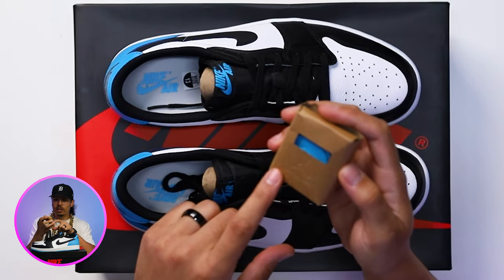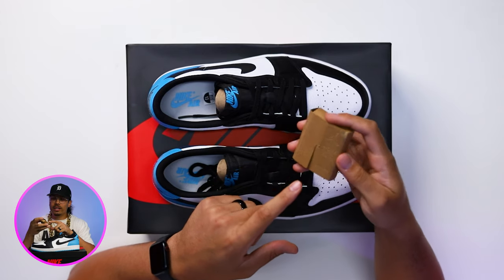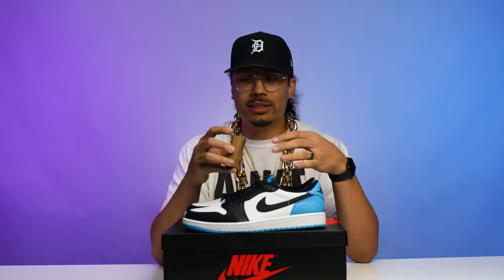These also come with extra shoelaces — it's actually embossed packaging with a Jumpman logo that says 'shoelaces,' and it's in a cardboard package compared to the plastic package. On the back of the package it says 'Move to Zero,' which is something we've seen a lot from Nike and Jordan Brand as they try to push more sustainable products. It's dope to see them introduce this element even when it comes to the shoelaces, and it gives a little bit more premium vibe as well.